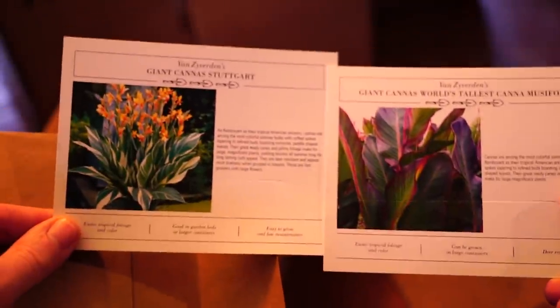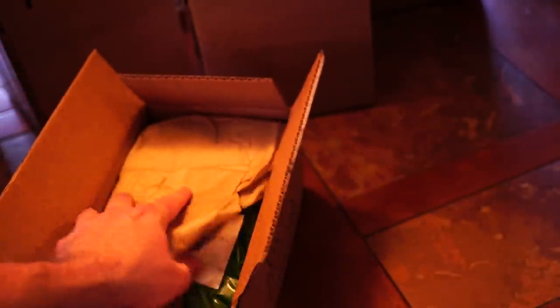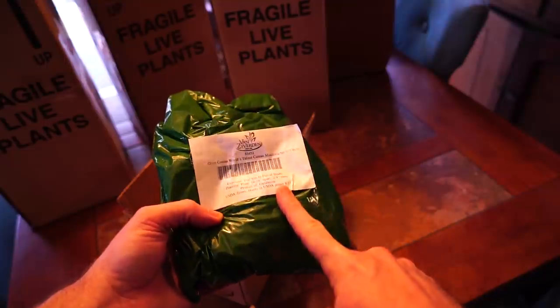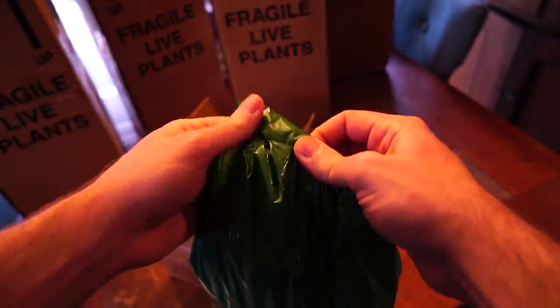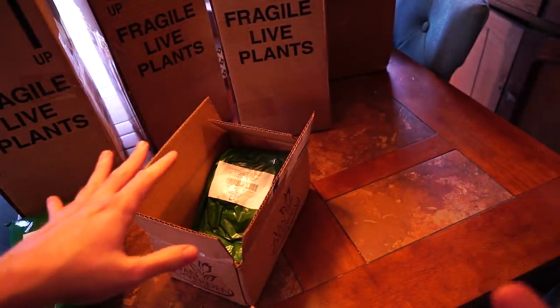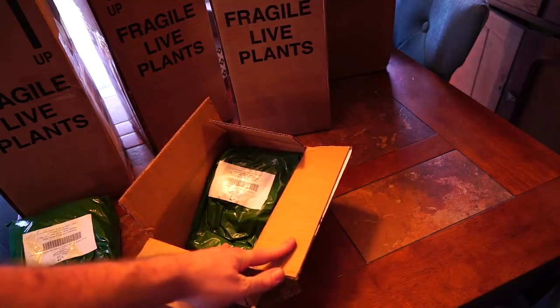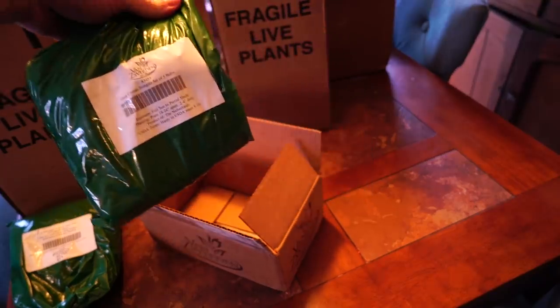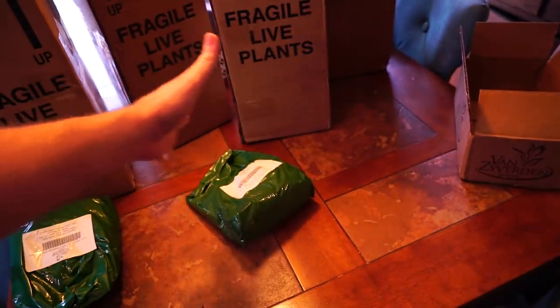It came with a little info card on the plant, that's nice. Here's what's in the box — an invoice, save that for later. These bags feel nice and hefty, heavy as they should be. These are Canna Musifolia, the banana Cannas. I had these years ago and absolutely love them. They were mostly hardy here but we had a terrible horrible winter and they didn't come back. Same with the Stuttgart Canna that's also in here. How do you guys say it — Stuttgart? They're the variegated Cannas.